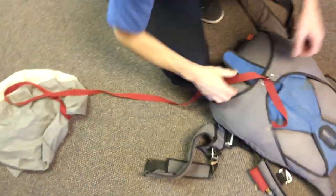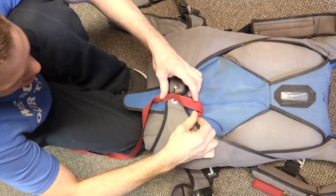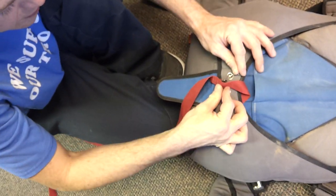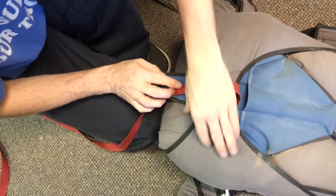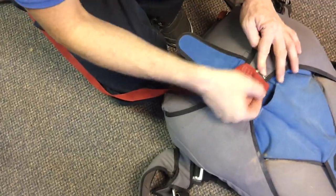It goes right in. Our pilot chute is a little messed up but we can still do all this stuff. The bridle just tucks down right up here — leave a little room for it to wiggle. Same thing on the bottom: tuck a little bit in here, make sure it can wiggle a little bit.